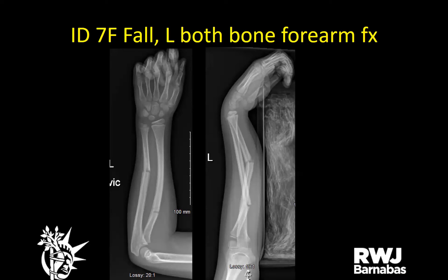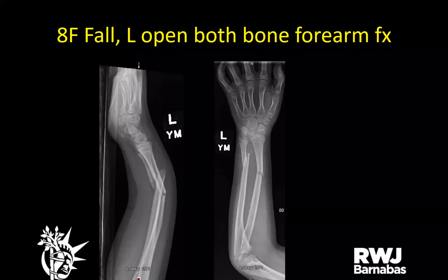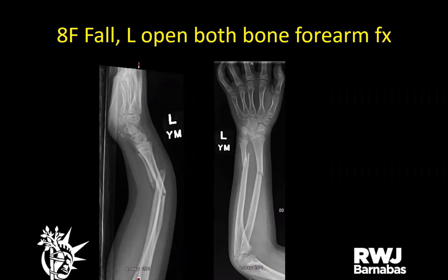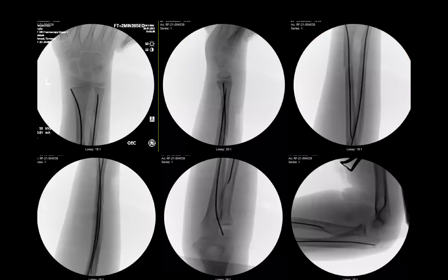A seven-year-old female fell at her birthday party on a water slide — both-bone forearm fracture. She broke the same spot in February and had her cast taken off in April. Closed reduced and put in a sugar tong. An eight-year-old female fell at home and was found to have an open both-bone forearm fracture with a poke hole over the ulna dorsally. Closed reduced in the emergency room, placed in sugar tong, then taken to the OR for washout and flexible nails.